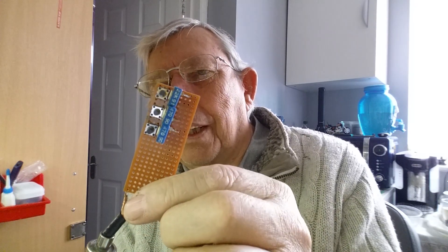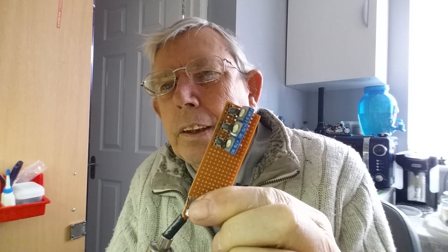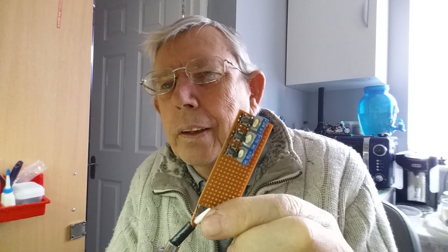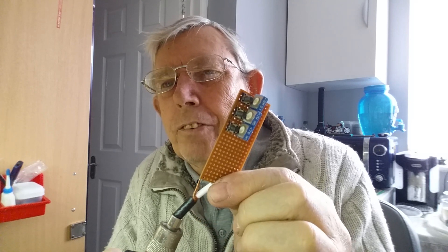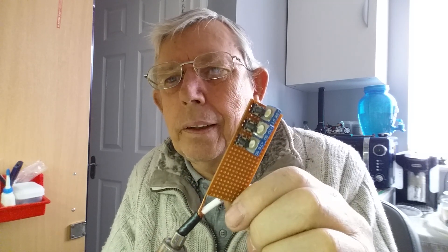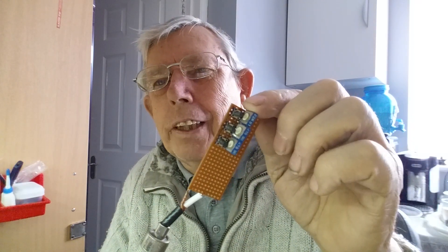I found this was quite a bit out, so it needed calibrating. So I built this little thing purely to be able to calibrate it, because it requires three different resistances — it wants 50 ohm, 150 ohm, and then 274 ohm, which is an odd number, but it asked for it so that's what it gets.